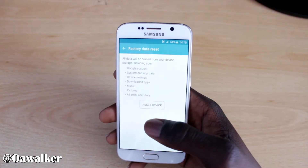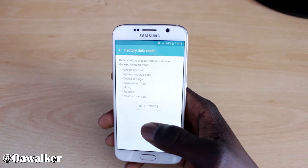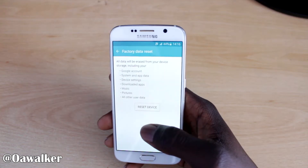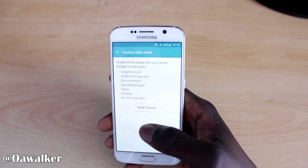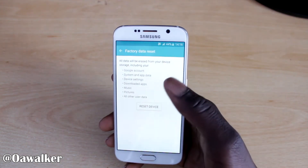This will delete everything off your phone — your Google accounts, all your pictures, your music. Every single thing stored on this phone will be gone and reset back to default, just like how you got it fresh out the box. So if there's anything you need, back it up, connect it to your computer, transfer off all the pictures and stuff like that before you do it. You could also get applications to backup your messages as well.